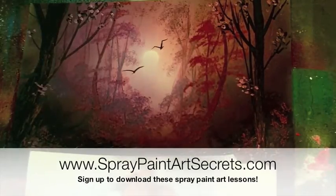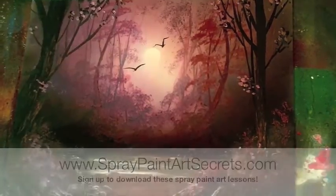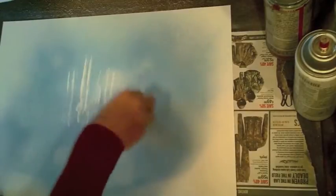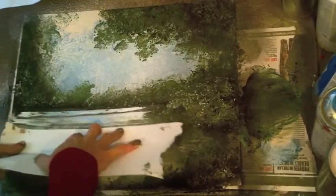To learn all this, go to spraypaintartsecrets.com and sign up as a basic member. In July 2015 we're a gold member and you can watch this anytime, and then we're going to continue on with another nature scene.